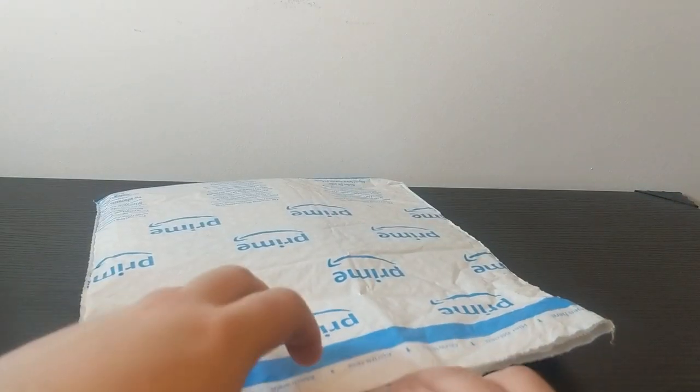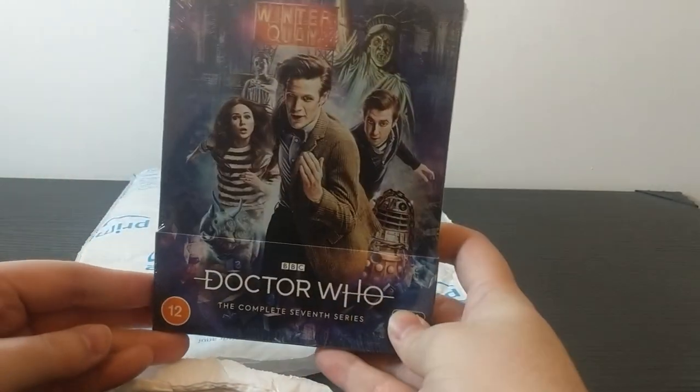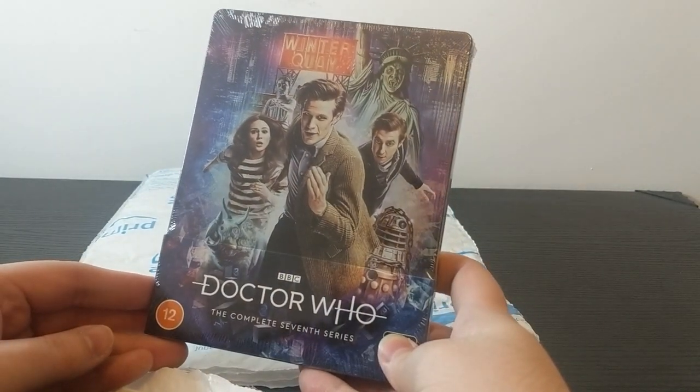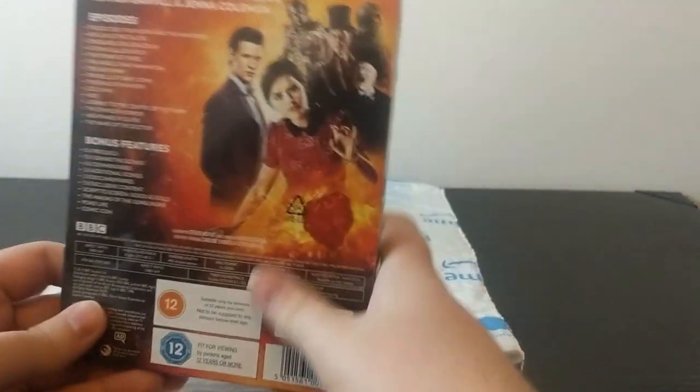Now, enough of that. Let us talk about the Series 7 Steelbook. Speaking of art, this is done by the incredible Sophie Chowdhury, who has done the other Matt Smith era artworks for the Steelbooks, and of course it's just as gorgeous as you'd expect.